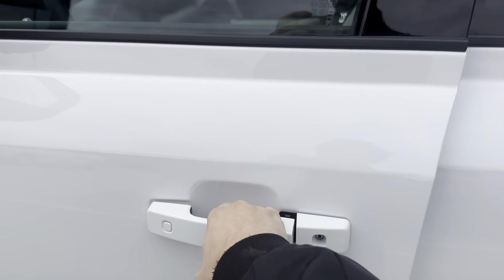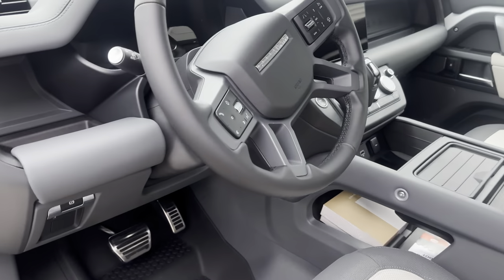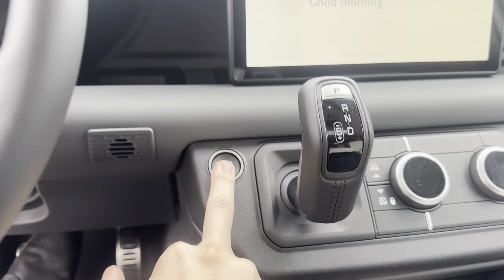Starting off, you are going to need to make sure that your Defender is on. Just come in here, press your foot on the brake, and press the push-to-start button.